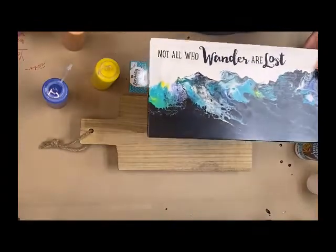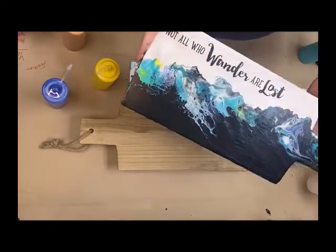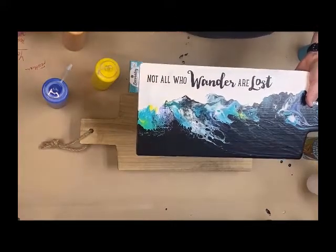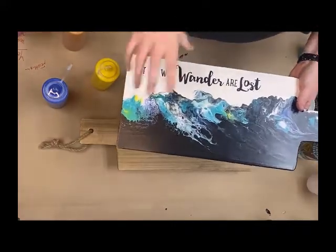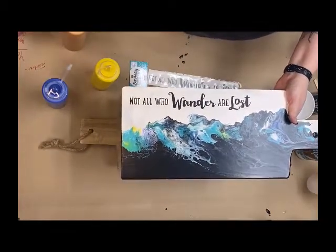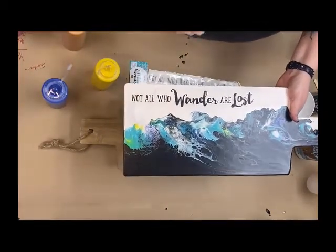Hi there, Craft Warehouse followers. Today we're going to make this super cute cheese board. This is a paint pouring effect that just uses a blow dryer. It's really easy. This was my very first attempt at this technique — I had never done it before. So if I can do it, you can do it. I promise I'm not like a crazy pro.